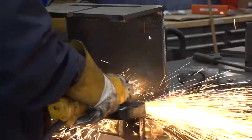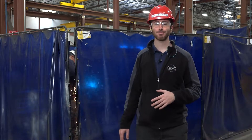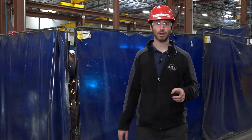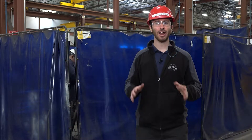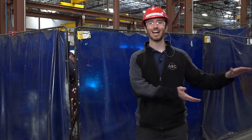Grinding is one of the most common forms of hot work we do here at ASC, and a particular hazard of grinding is the sparks that are generated from the grinder. One way to think about those sparks — a tip I got from our ASME welder Mark Tinsley — is thinking of the sparks as a line of fire.